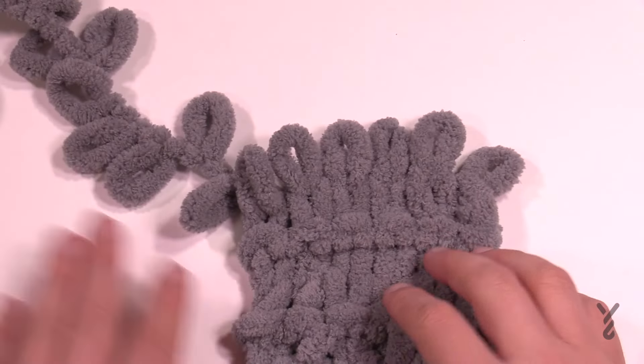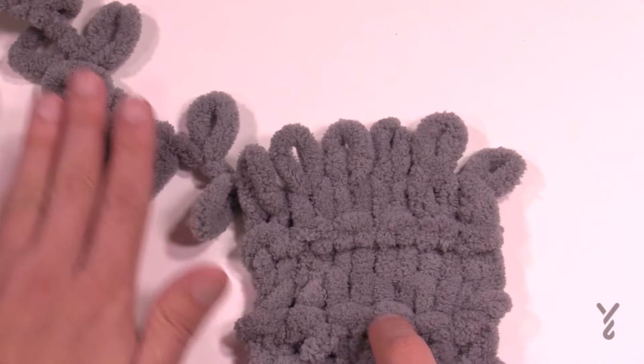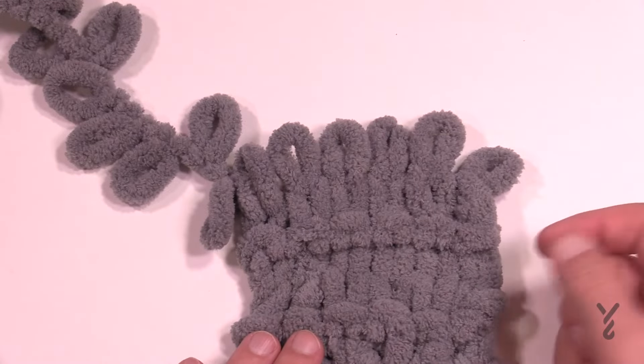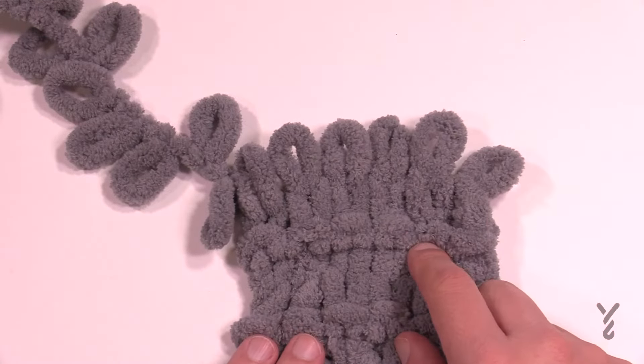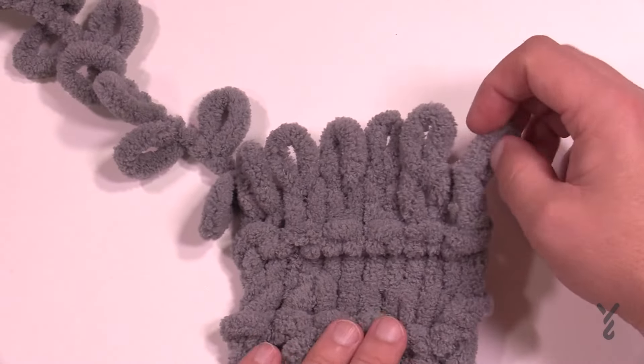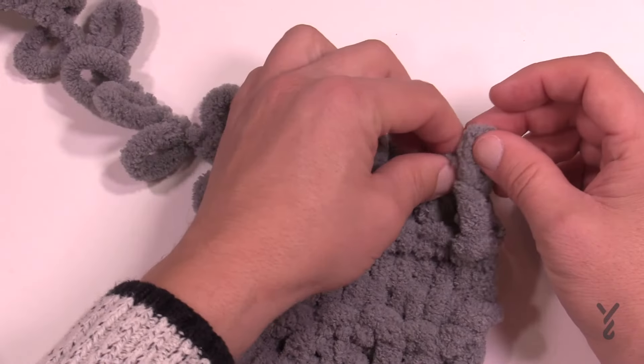What you wanna do is concentrate on the side where the strand is going. You can bind off this way or that way — it doesn't really matter. Take your last one; if the strand is over here, you're going to start here, just pull it up, and take the second loop and pull it through.